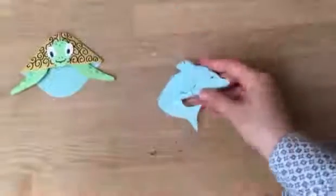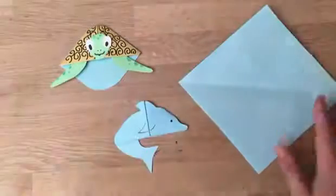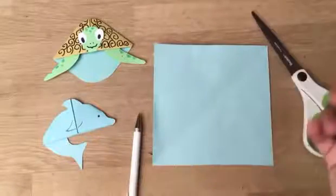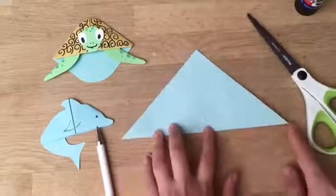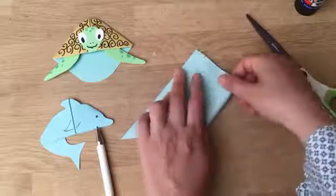I have this super cute dolphin bookmark. Moving on, let me show you this turtle bookmark. I think it is a square piece of paper, but I like to use it just because it's that corner to create a triangle. Then you bring this corner over here — this is like all our basic bookmarks.